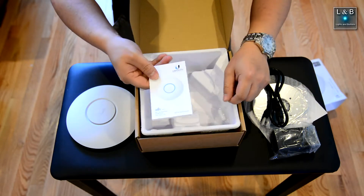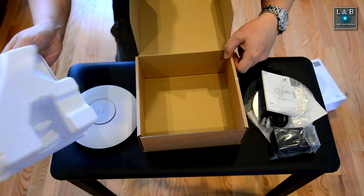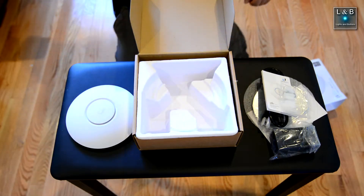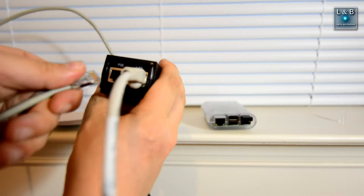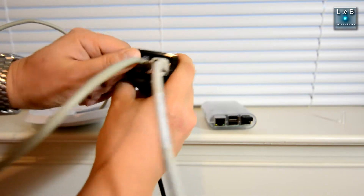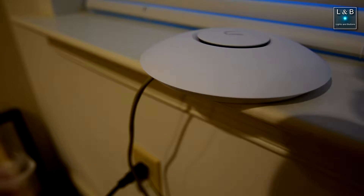We also have some instructions and more mounting hardware. That's it. We have the LAN side and the POE side, and then we're going to plug this in.